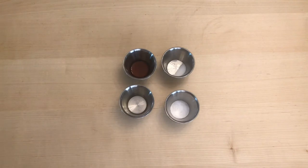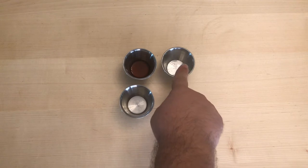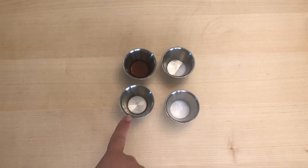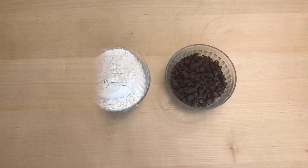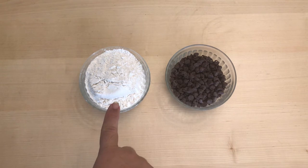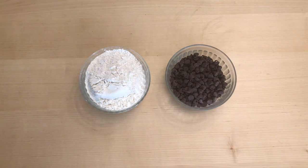You'll also need other ingredients: one teaspoon of vanilla, a quarter teaspoon of salt, one teaspoon of water, and half a teaspoon of baking soda. Make sure you're using baking soda, because the brown sugar acts as an acid. You'll need one and a half cups of flour, one full cup of chocolate chips, and optionally half a cup of walnuts or other chopped nuts. You'll also need one egg.